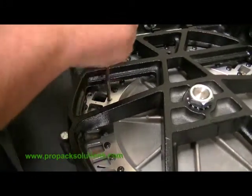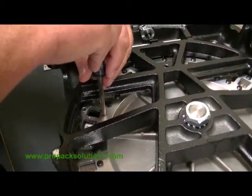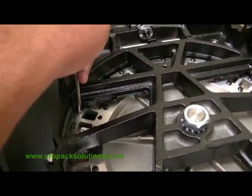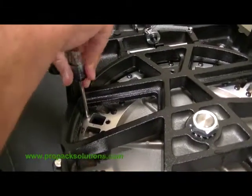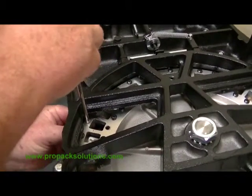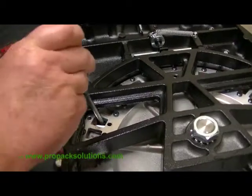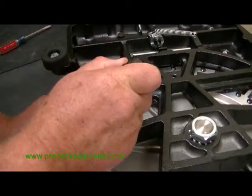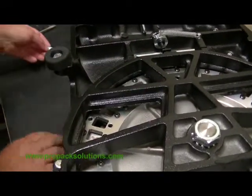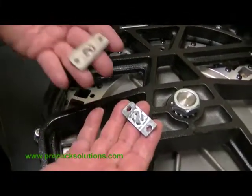You'll need a number 2 Phillips screwdriver. This is the punch, and this is the die.